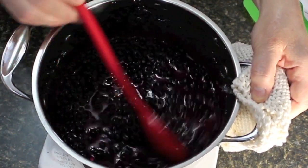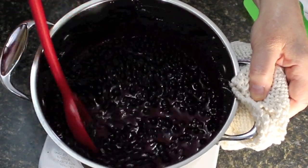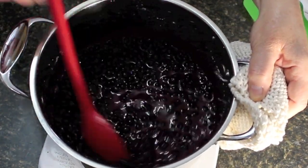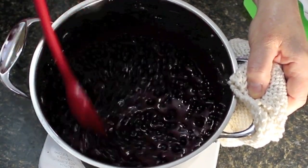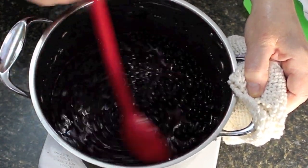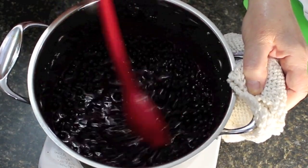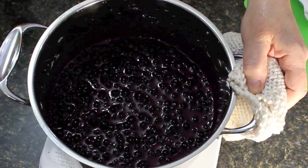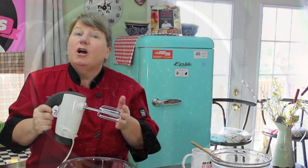Back to the blueberries — let it boil until it starts to cook and you'll see the cornstarch has thickened the filling. If you need to add more cornstarch you can certainly do that. This is coming along nicely now.